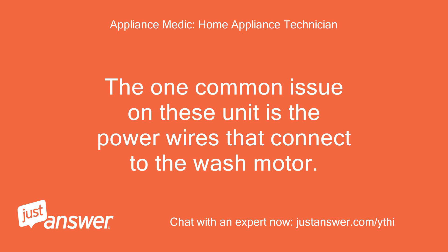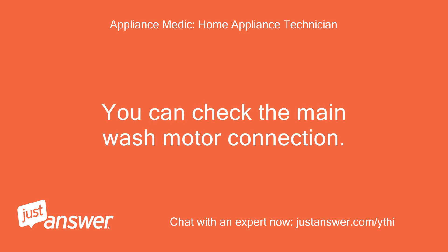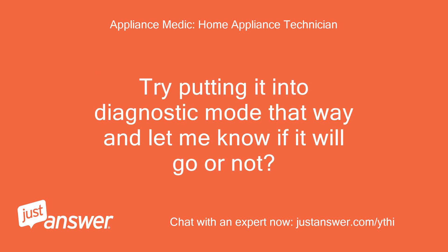The one common issue on these units is the power wires that connect to the wash motor. The small metal inserts in the plug do not make good contact and will cause the unit to throw an error. You can check the main wash motor connection. Try putting it into Diagnostic Mode and let me know if it will go or not.